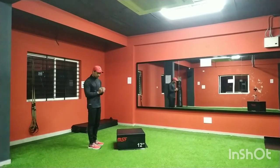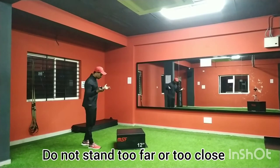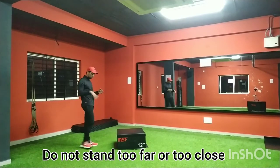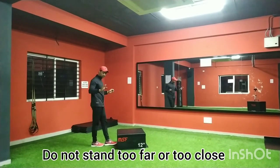Here is a key point to remember: most people will do this mistake — they will stand very far from the box. Don't do that. Just take one step away from the box; that distance is more than sufficient.